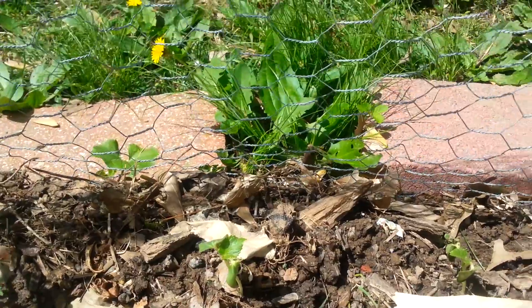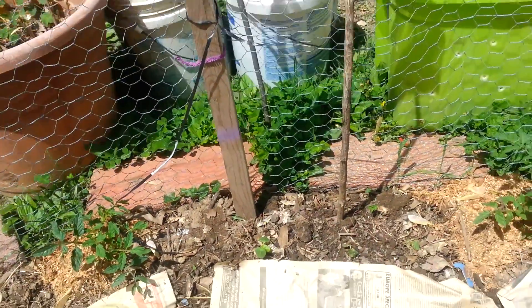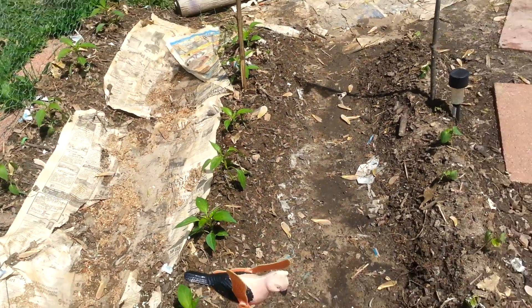Here's another little section of okra. This is on the inside of the garden, but on the outside of the rows that I've planted. That's the update on the okra.